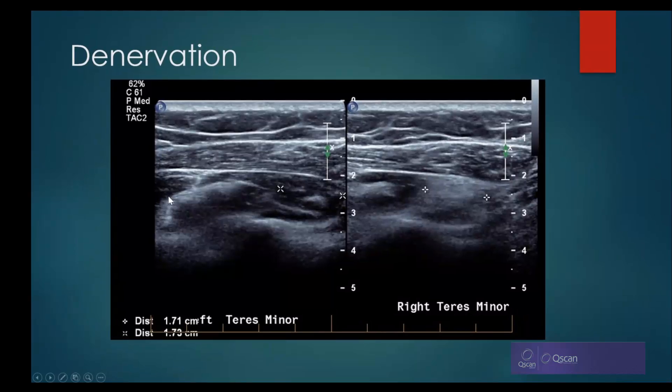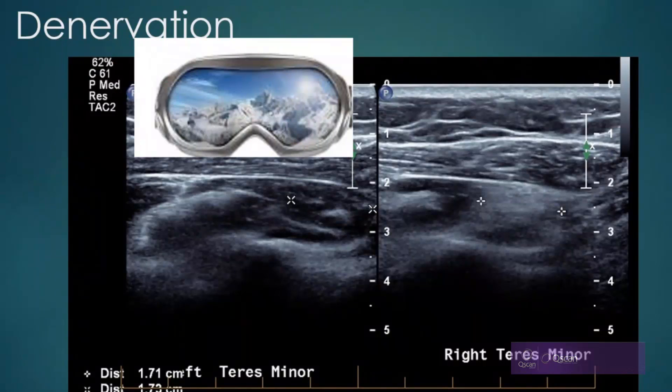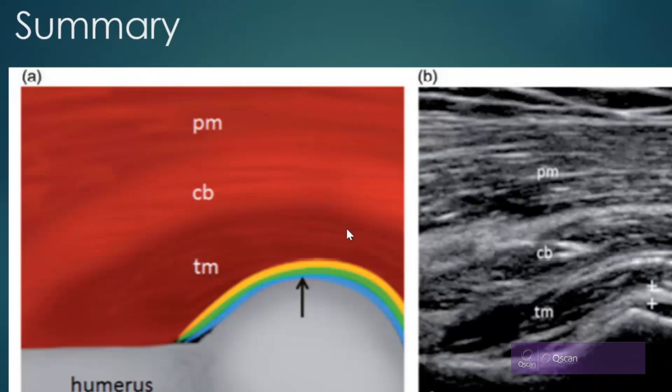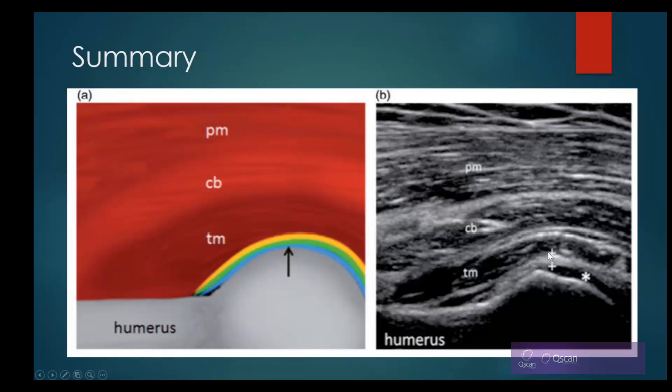In another patient, the ski goggle view shows normal infraspinatus and normal teres on one side, and abnormal teres on the other — very helpful for working out why a patient can't externally rotate. In summary, measure the inferior glenohumeral ligament at the level of the humeral head, exclude the hyaline cartilage, and position slightly anterior to teres minor for accuracy. This measurement is now being added to worksheets. The take-home message is always compare both sides — if it looks different, signal that further investigation and the right treatment may be needed.